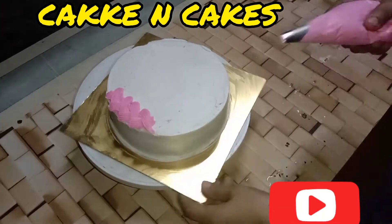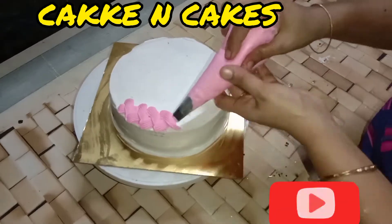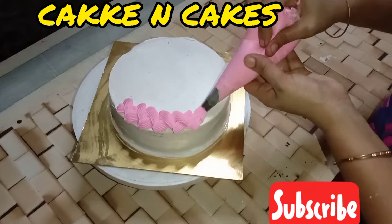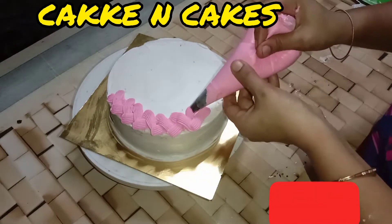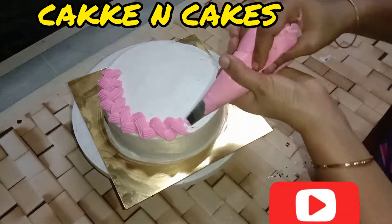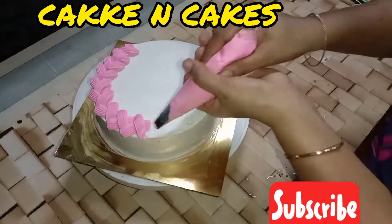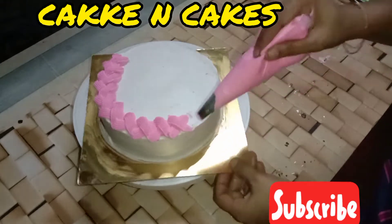I am going to add a cream. I am going to add a basket. I am going to add chocolate. This is the cake powder. This is a regular assembly.